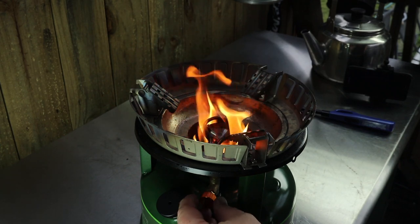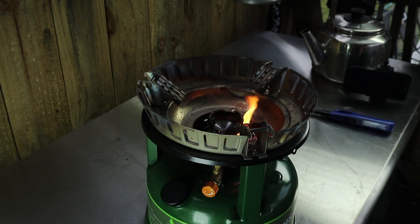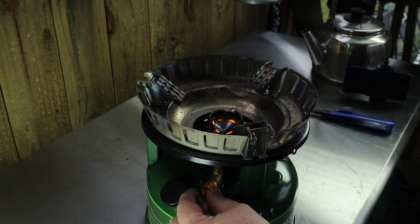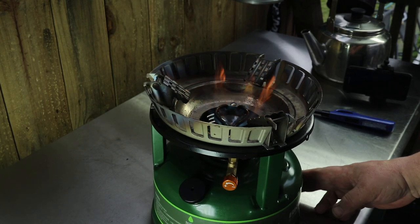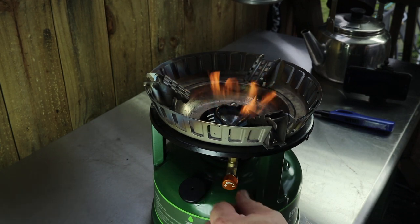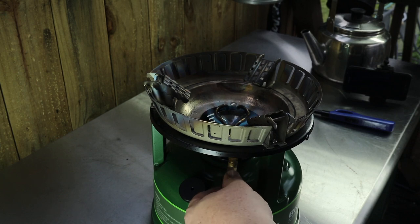I'm starting to feel like the generator tube is hot. I'm gonna open the valve some — open a little more. I can see a little flame at the jet now. It's open and spitting fuel. It's a loud stove as you can hear. It's barely even open; I'll open it some more for you. To extinguish the stove, just turn the valve off.